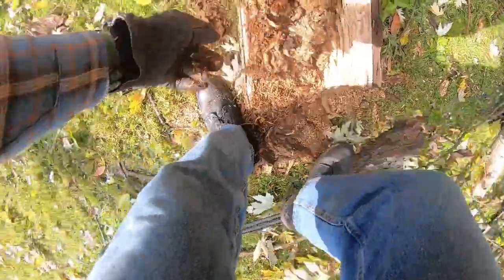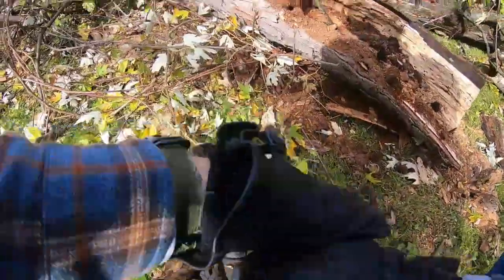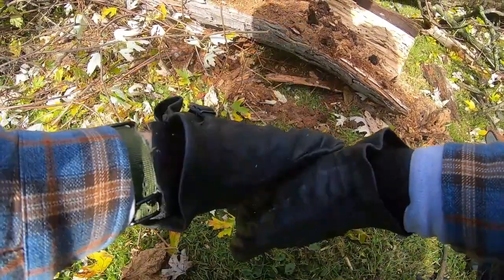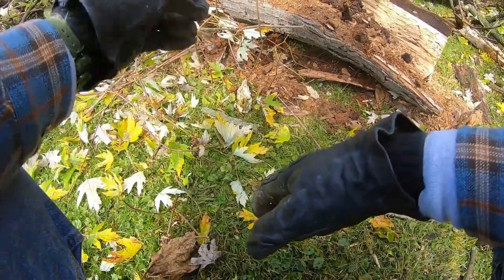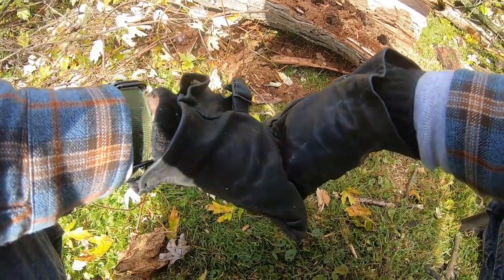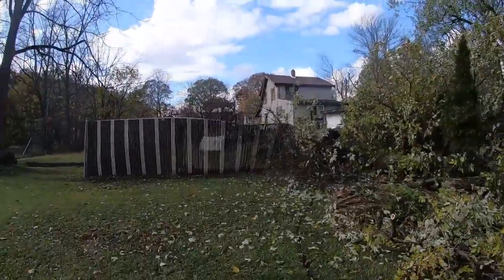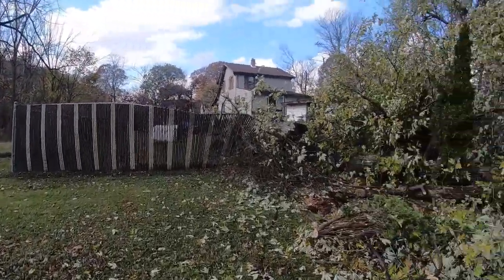This here is evidence of termite action, plus these holes here. You can see on the outside and the inside, you can see where woodpeckers have pecked on the outside and termites have burrowed on the inside. Ants too. Wind gusts, blustery fall winds — that's what causes this.